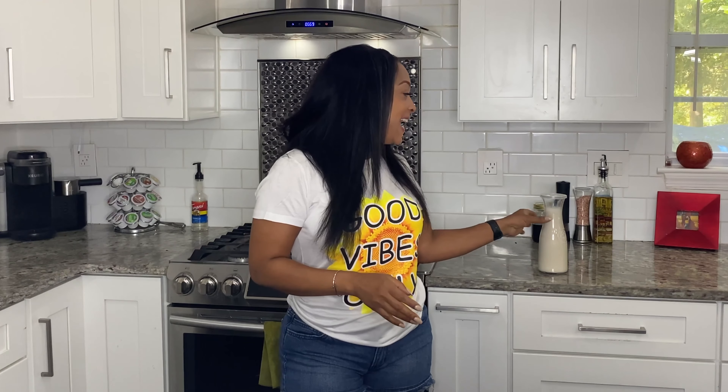Hello everyone and welcome back for another quick and easy cannabis recipe. Today I'm showing you how to make homemade infused almond milk. Almond milk is low in calories and gluten-free, so it's perfect for vegans and people that are lactose intolerant as an alternative in any recipe that requires milk. You can use different sweeteners like agave, cocoa powder for chocolate milk, or dates, but today I'm using honey and vanilla.